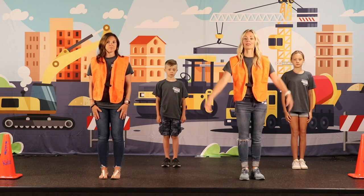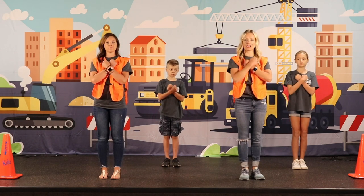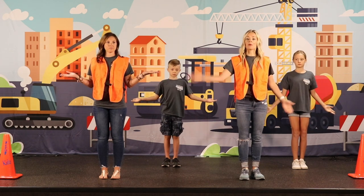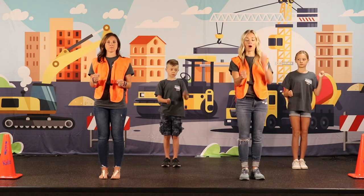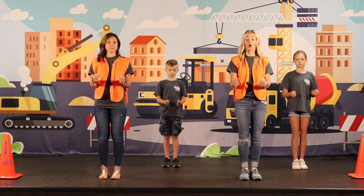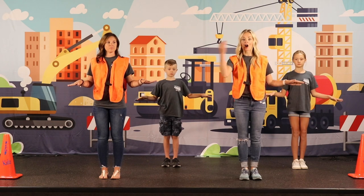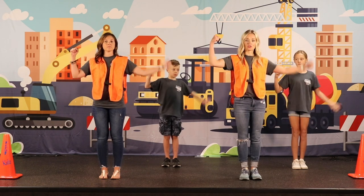Verse two starts with love and forgiveness. That's what he gives us to build our lives upon. We won't be shaken from this foundation. Our God will make us strong.